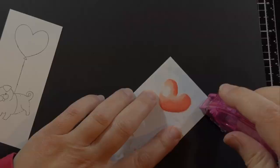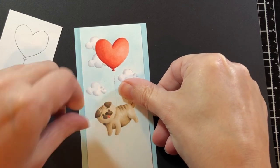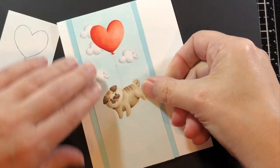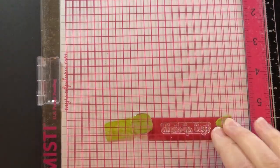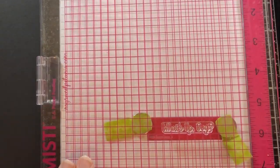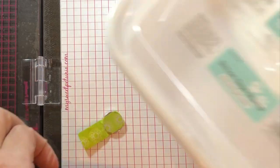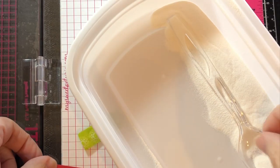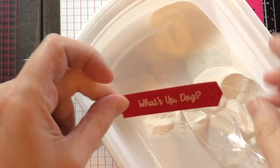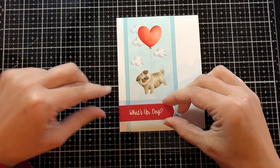Now I'm putting adhesive on the back of this panel and adhering it to a slightly darker blue panel, then adhering that to a top-folded four-and-a-quarter by five-and-a-half notecard. I want to put on the sentiment 'What's Up Dog,' so I prep the area with a powder bag, ink it up with clear ink, and apply white embossing powder — a fine detail powder that works really well. I melt it with my heat gun and adhere the sentiment to the front of the card.